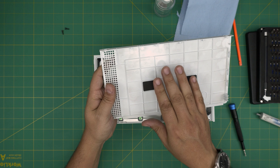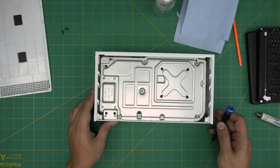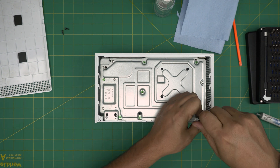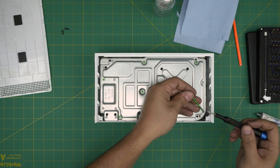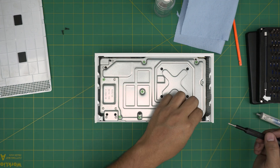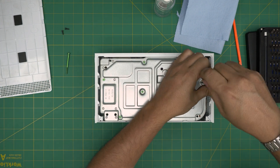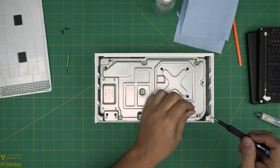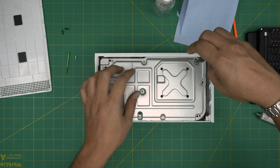Once you remove those screws, slide the bottom cover towards yourself a little bit and then lift it up. You can take it outside, wash it, and clean it, then let it dry. Next, we're going to remove the green screws and the rest of the screws. Note that the green screws are the longest and go all the way in, while the shorter screws only go in a little bit — you cannot mix them up.